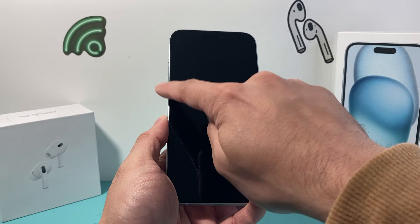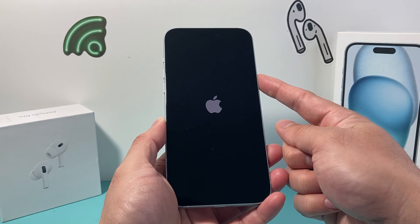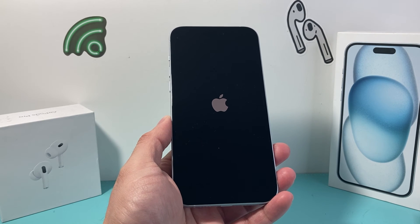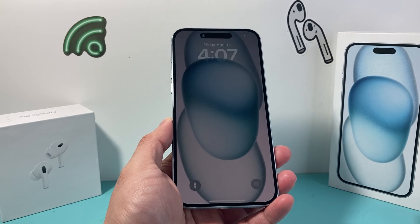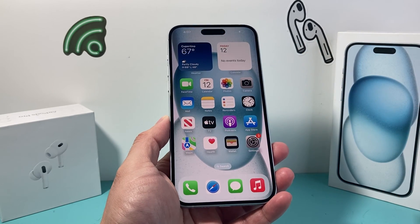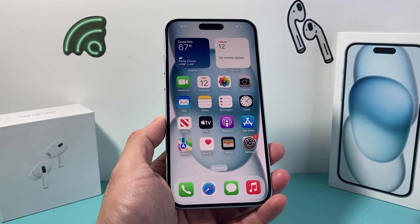As you can see here, I did it again — volume up, volume down, and then holding on to that side button until the screen goes black and you see the Apple logo appear just like that. I hope this video was helpful in fixing whatever issues you may be experiencing with your iPhone being frozen or stuck. Please do consider hitting that like and subscribe button for more tips and tricks for your iPhone and other iOS devices. See you guys next time.